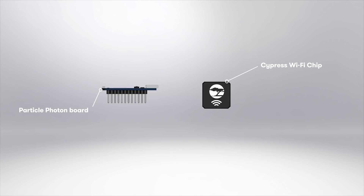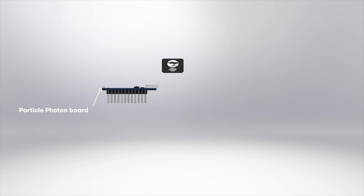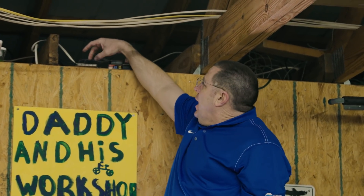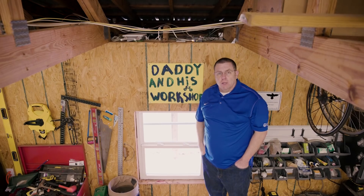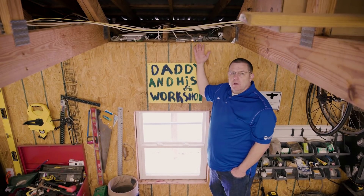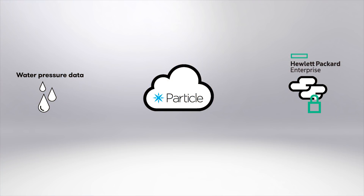This board is a Particle Photon specifically, and the awesome thing about that is it's also known as a Cypress Wi-Fi chip. So it has an analog to digital converter in it as well, and these two wires measure the current loop as well. I also send the data not only to the web server running on this Raspberry Pi, but also to Particle's Cloud and then on to an HP database that's an IoT enabled database.